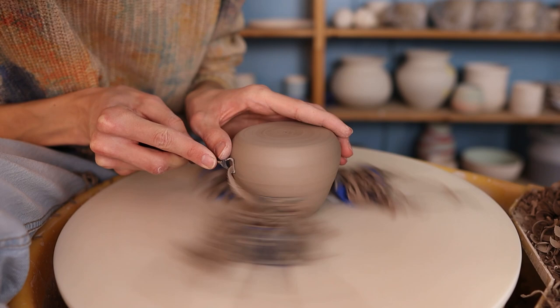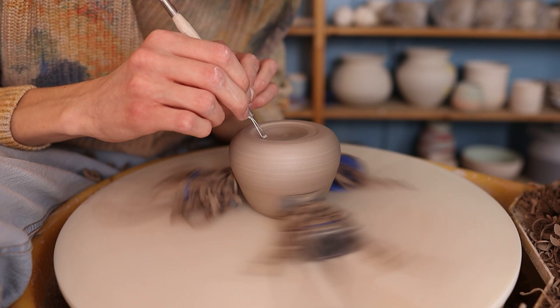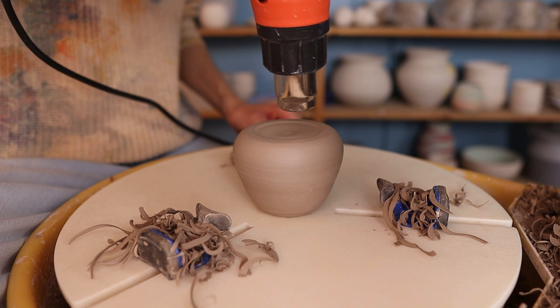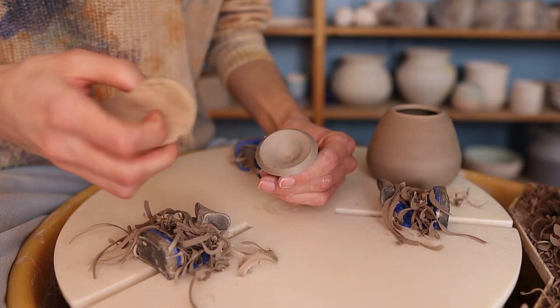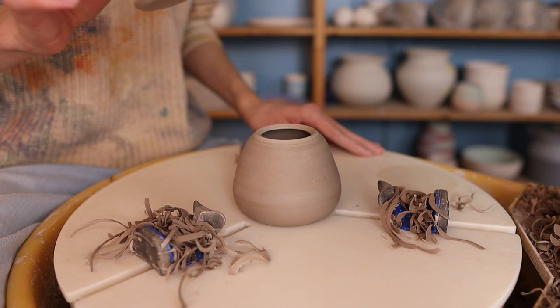I also take away some clay at the bottom to make a foot. Then I go over it with a wet sponge to smooth it out, and then with the trimming tool to get rid of the slip created by the sponge. Then I go over it with my finger again to smooth it out. I also like to blow dry the bottom with a heat gun — not necessary, but this way the bottom becomes a bit harder and when you turn it around you won't get any scratches. Then I start working on the lid. It was a little bit sharp at the part where I cut it, so I went over this with a wet sponge and smoothed it out. And then as you can see the lid fits perfectly on top of the pot — and then you have your lidded jar.